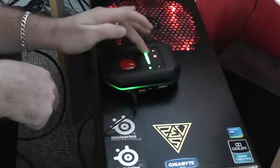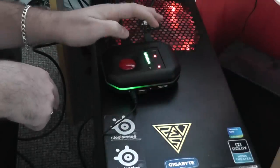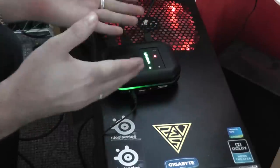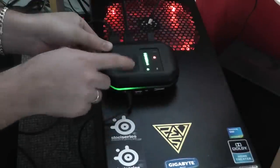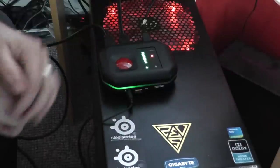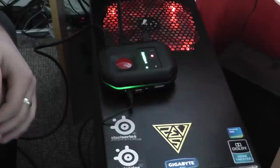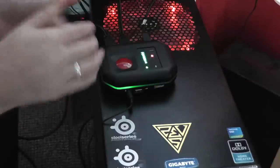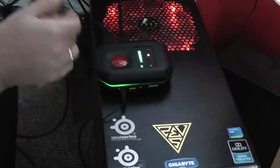Generally I have my microphone set at one level and leave it, but the mute button is a nice feature to have quickly accessible. The big red button is your record button — when it's green it's ready to go. Press it and it goes red when recording; press again when done and it goes back to green.